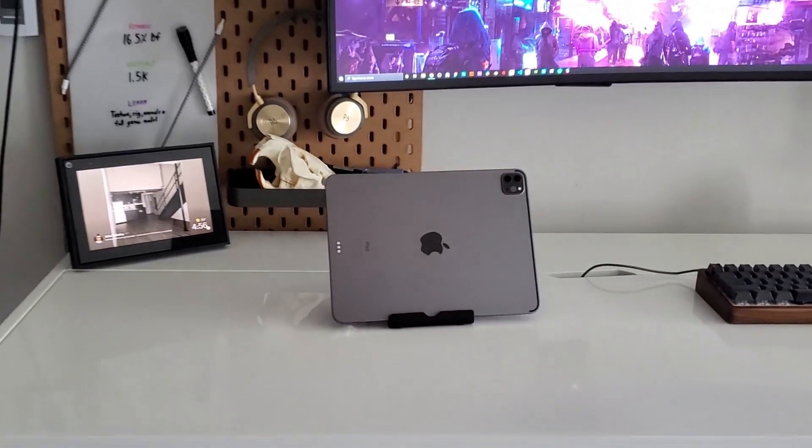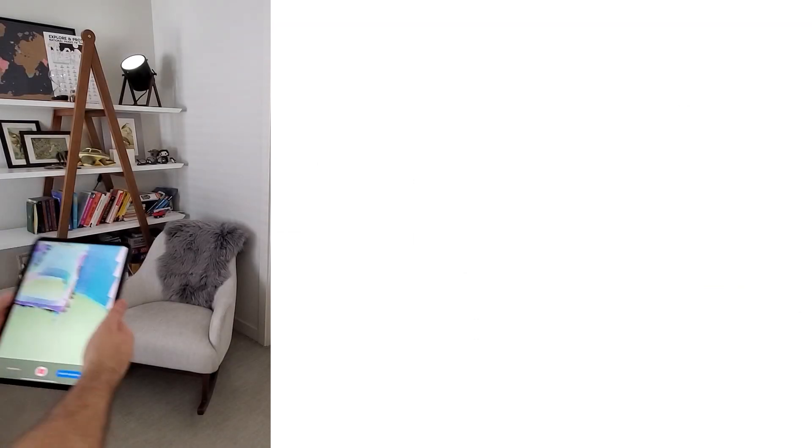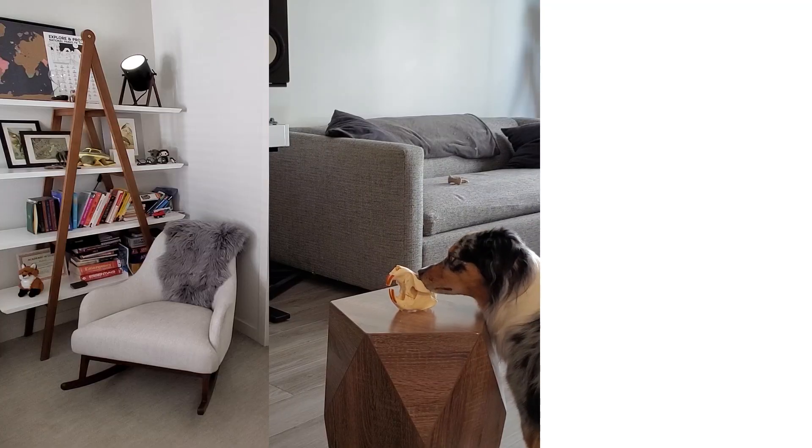Next up is the fun part — we're going to try 3D scanning things in the world. We'll start with a medium-sized space, which is the corner of my room and a chair. Next up we'll try a smaller object, a beaver skull — don't ask why I have it. And then we'll move on to outdoor locations.